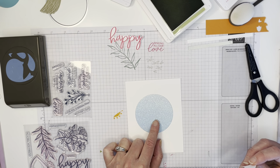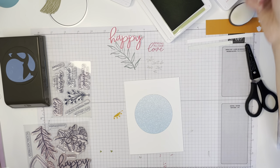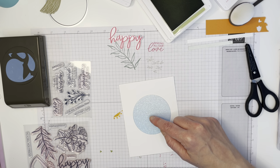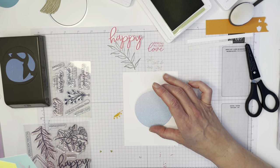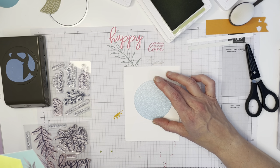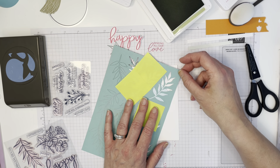This is the In Color shimmer paper, which I just love — it's sheets of six by six of each of the 2022 to 2024 In Colors. This is Tahitian Tide and it's ombre, so it's a little bit darker on one end and gets lighter. I've used my layering circle dies to cut it out. I'm sad to see those retire, but they are bringing back circle punches in different sizes, so if you don't have a die cutting machine, circle punches are a great option.